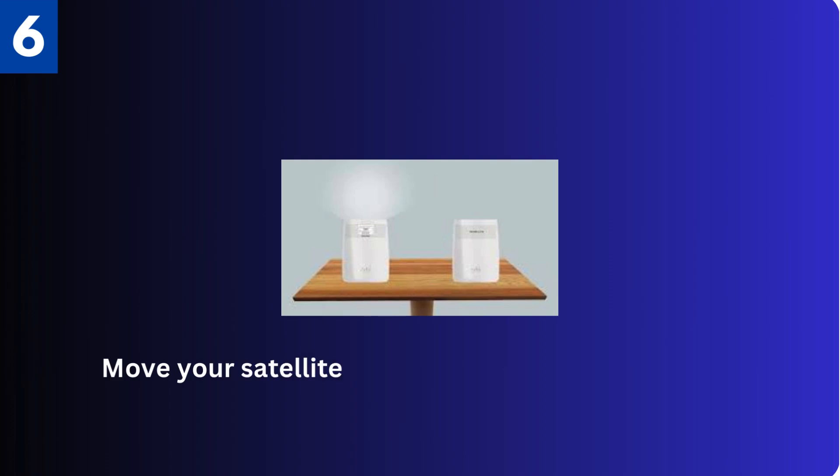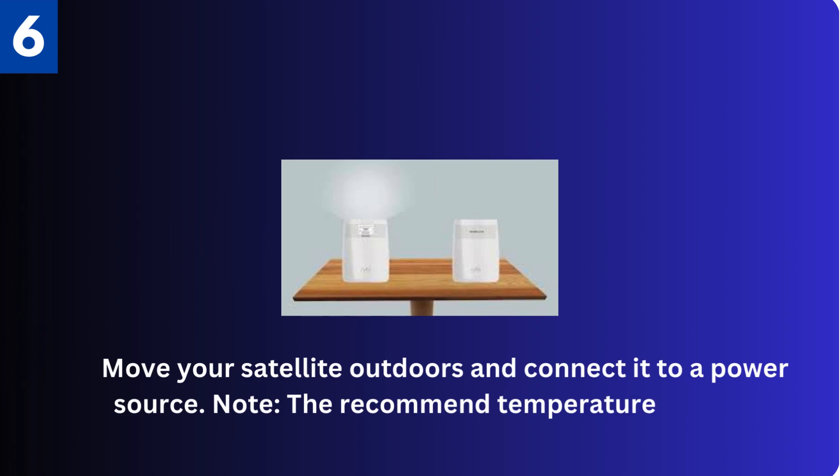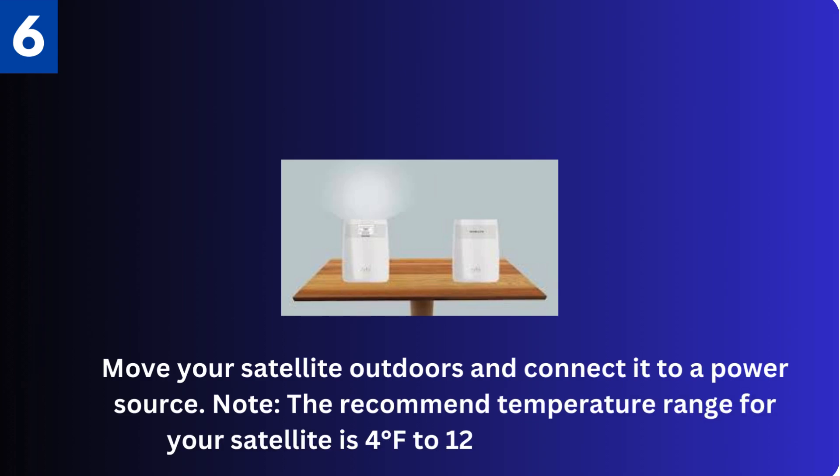Sixth, move your satellite outdoors and connect it to a power source. Note: the recommended temperature range for your satellite is 4 degrees Fahrenheit to 122 degrees Fahrenheit, or minus 20 degrees Celsius to 50 degrees Celsius.